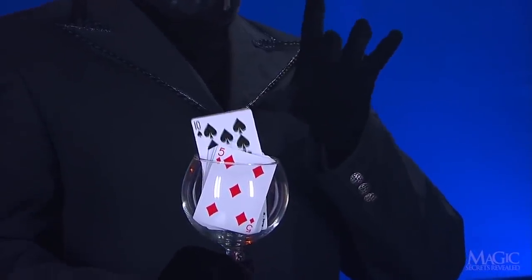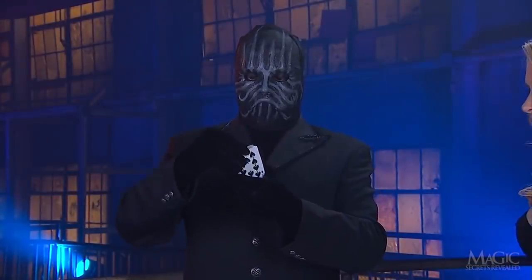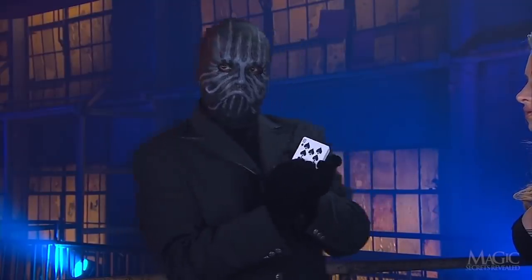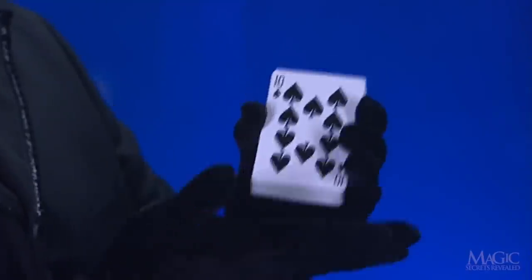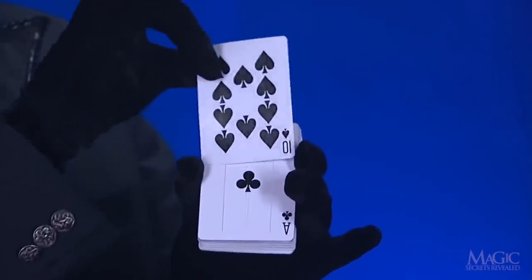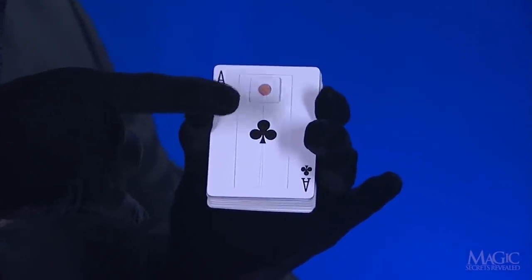The counterweight makes the Ten of Spades rise, like magic. Watch it rise again.